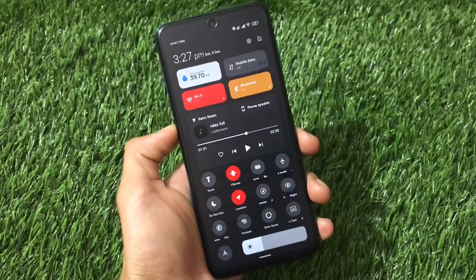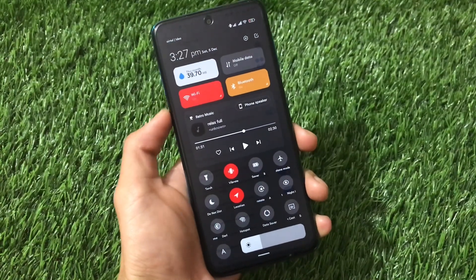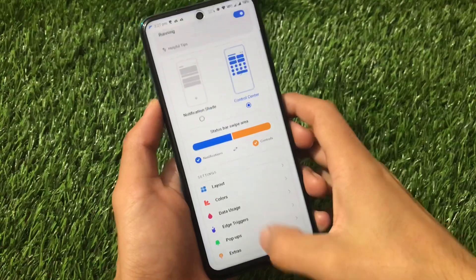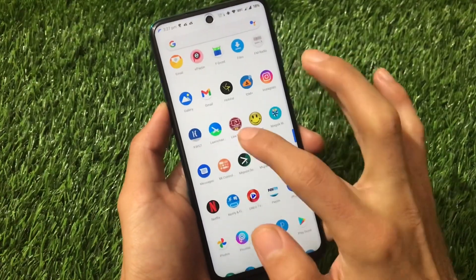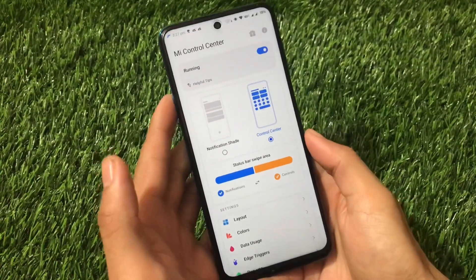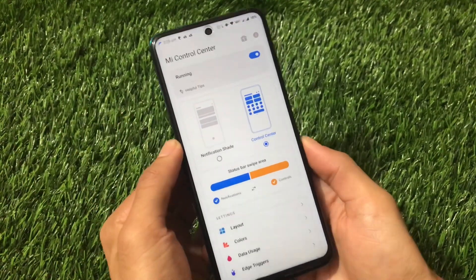To install this kind of control center on your device, you don't need any root or anything like that. You just need an app called Mi Control Center, which is available on the Google Play Store for free. It has a premium version option also available, but in my case I'm using the free version and the free version is perfectly working fine. No issues in using the free version.